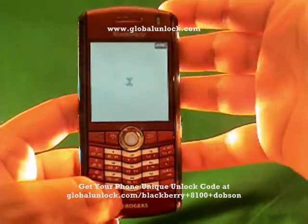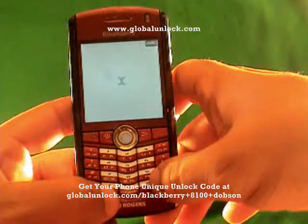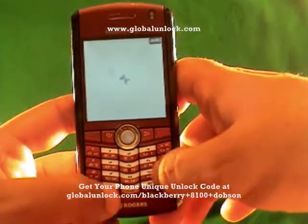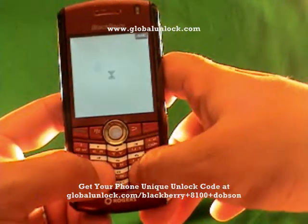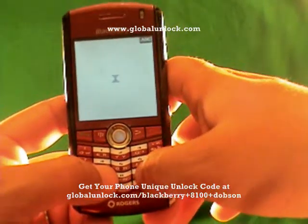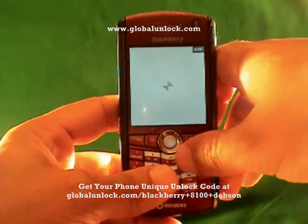As you know, this process will work on the 8100, the 8110, the 8120 — basically any BlackBerry Pearl. The 8300 series has a very similar process. For example, here you're going to press MEPPD, and on the 8300 you'll press MEPD. I'll show you that in a second, but it's really similar.